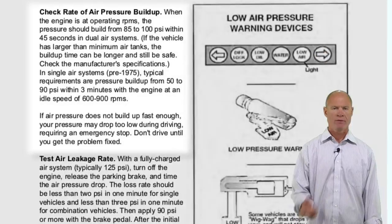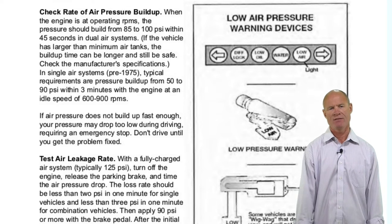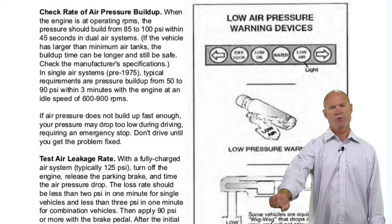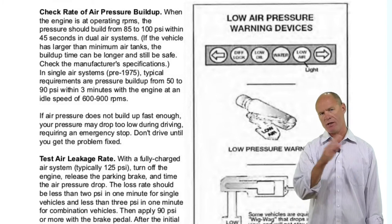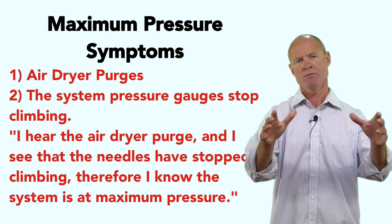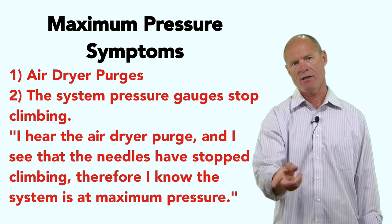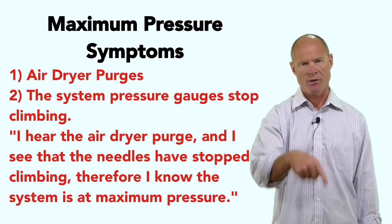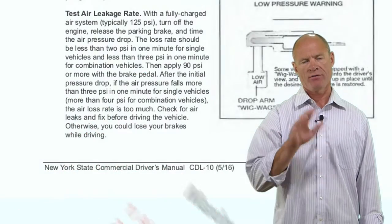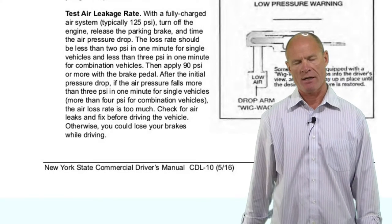Come back up, pull the glad hands off, make a service brake application — if there are no leaks out of the glad hands, the tractor protection valve is working. Put the glad hands back on, go back in the truck, fire it up, bring it to 85 pounds, and start your timer — the truck should build between 85 and 100 pounds in less than 45 seconds. Then push the two buttons on the dash to release the parking brakes, bring it to full pressure, shut the truck off, make a full service brake application, and hold for one minute — you shouldn't lose more than four pounds.